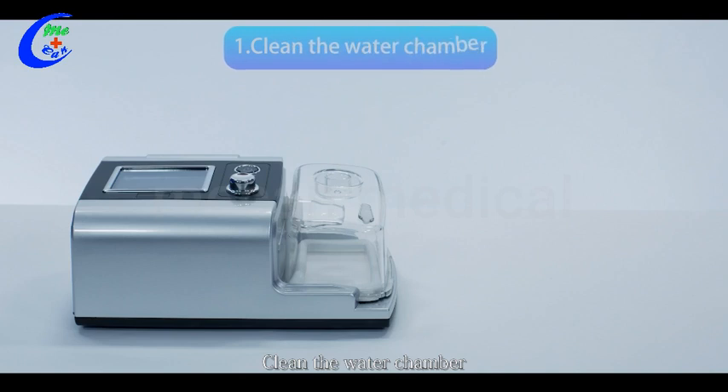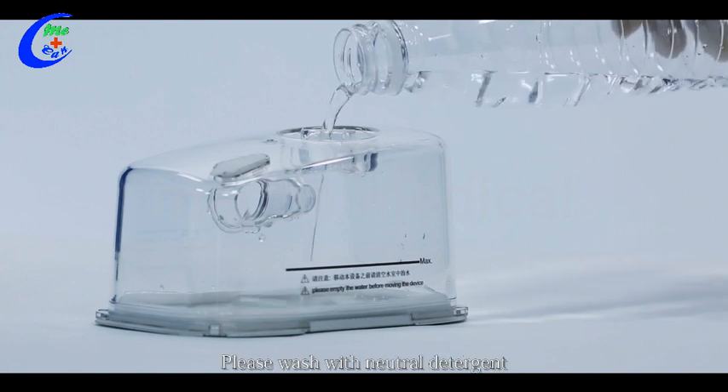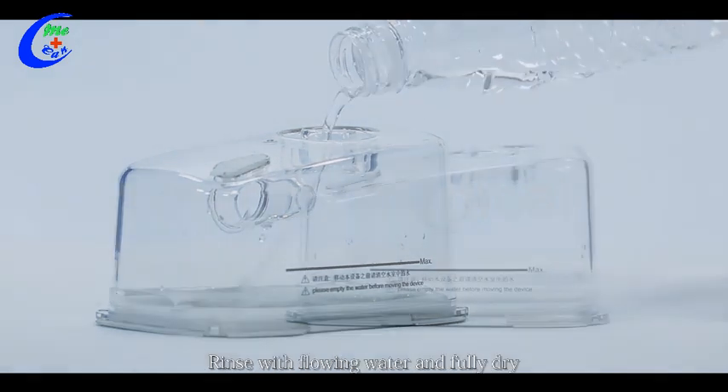Clean the water chamber. Remove the water chamber parallel to the right and wash it separately. Please wash with neutral detergent, rinse with flowing water, and fully dry.